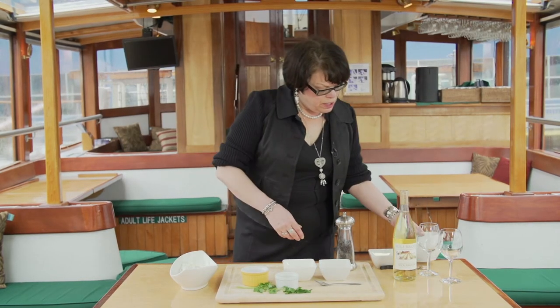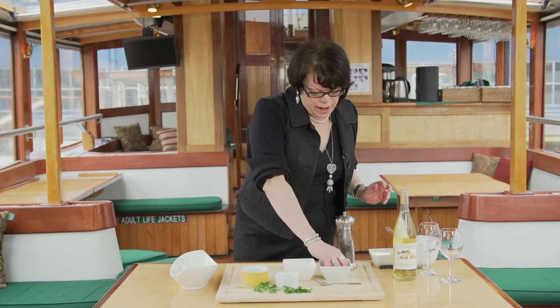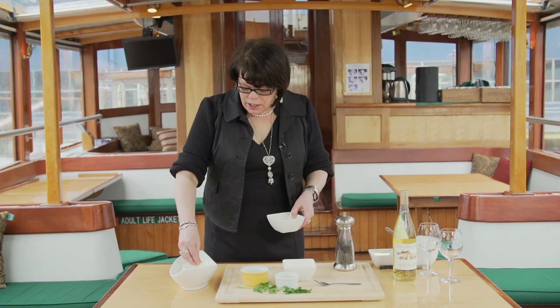Now just for a little twist, we're actually going to add some lemon and orange zest on top.